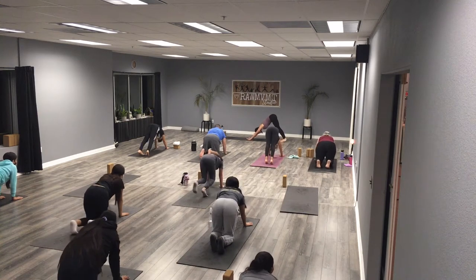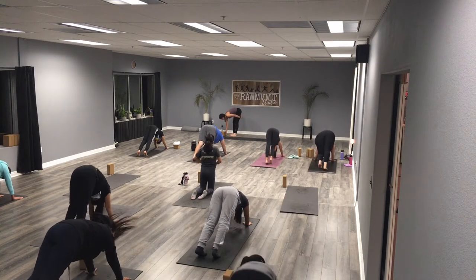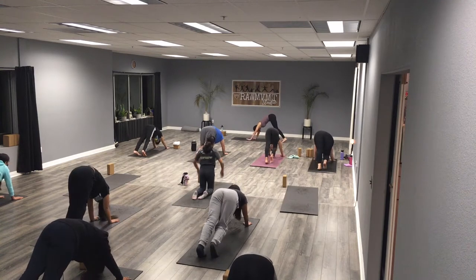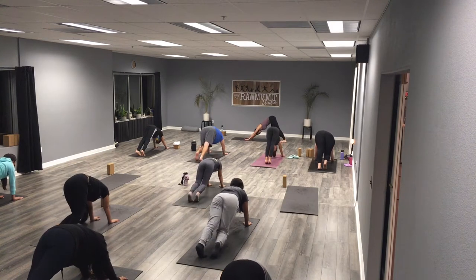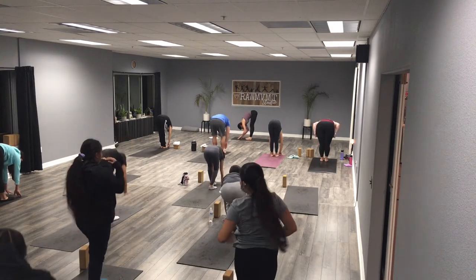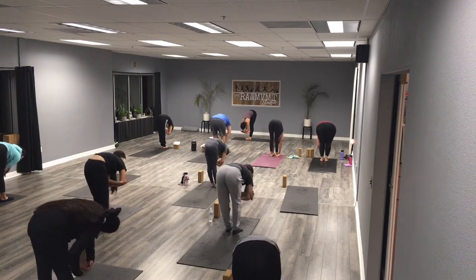In downward facing dog, bicycle out your feet — pedal out, moving the right leg then the left leg. Just pedaling everything out. Take one more breath here, then look between your thumbs and step, walk, or hop all the way to the top of your mat, folding forward hanging nice and heavy. Move around — maybe opposite elbow to opposite hand, maybe we rock, maybe we shake. Twist it out.